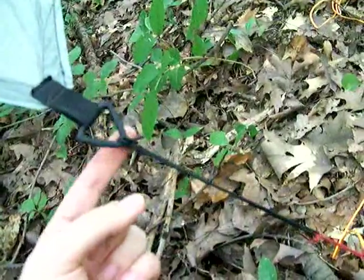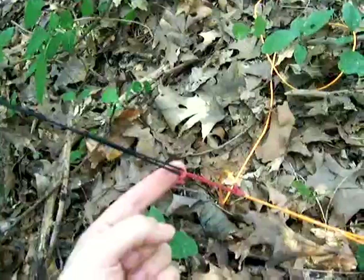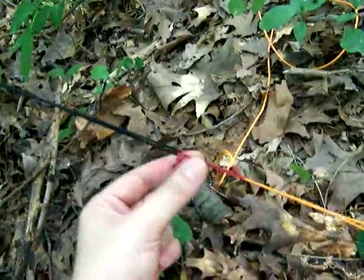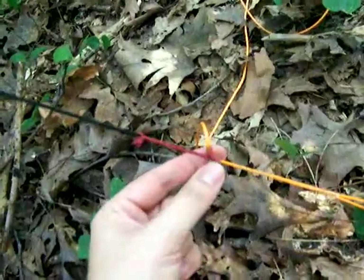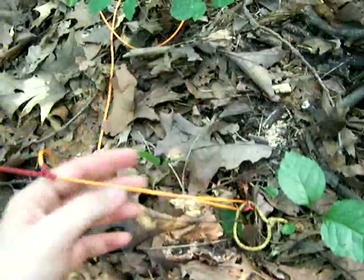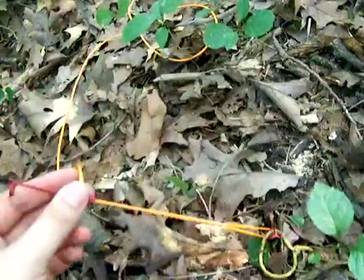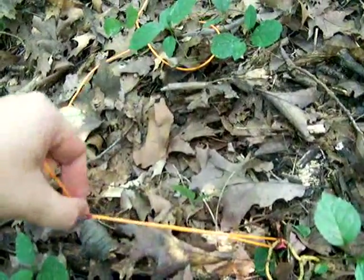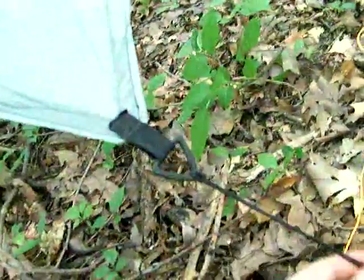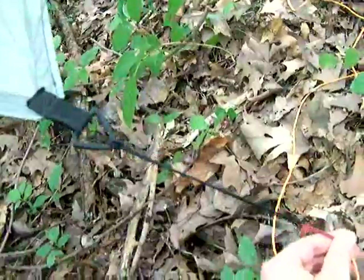So coming from the plastic triangle: it's girth-hitched with a piece of shock cord, the shock cord is girth-hitched onto the accessory cordage, and the accessory cord is attached using a Prusik onto the Dyna-Glide. We have a loop in both ends. The reason I like these Prusiks so much is because all you have to do is tighten this Prusik up — it takes both hands — but it will really rake down on this tarp. And that shock cord keeps everything nice and taut.